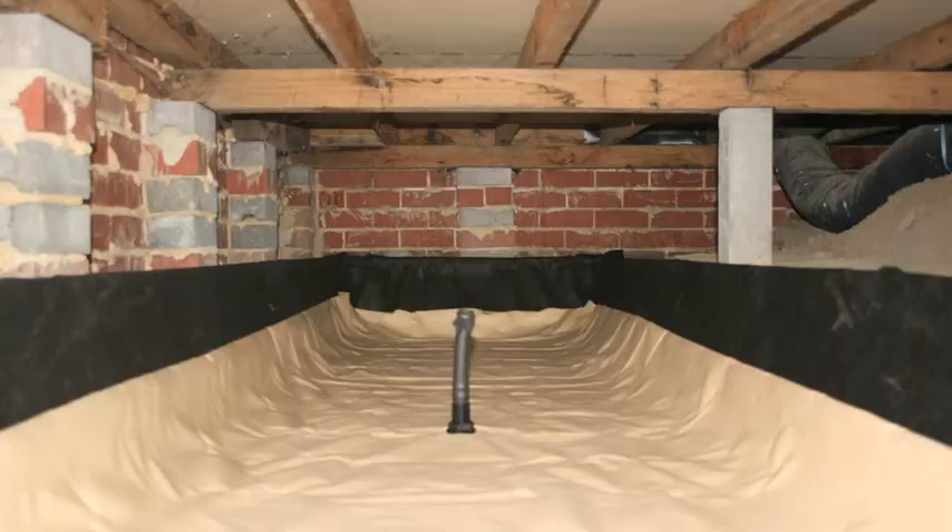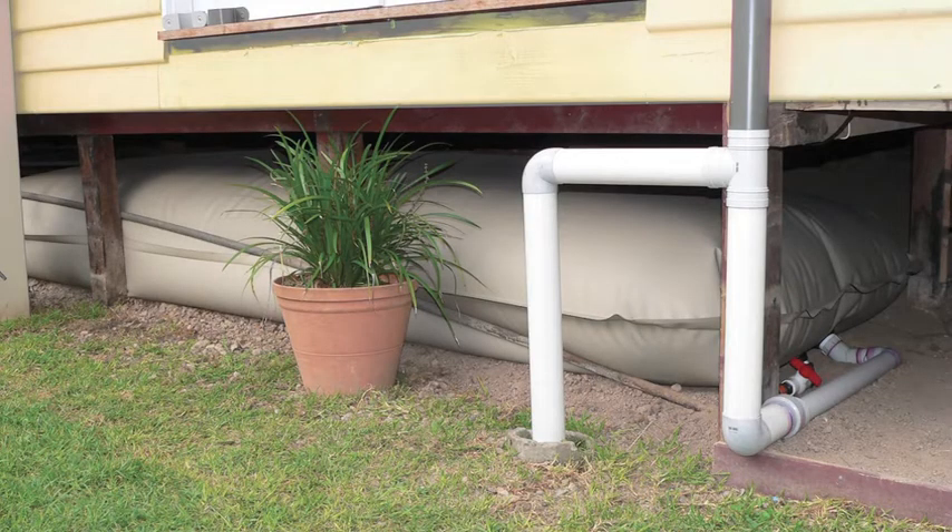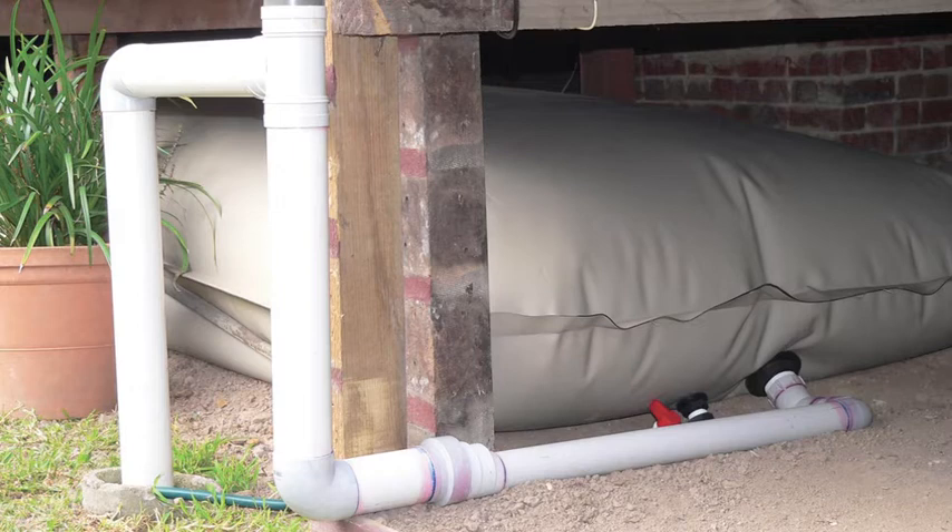Now, first up, we have the bladder tank. These bladder tanks are pretty much like a large water-filled wine cask. The good thing about bladder tanks is that they're easily transportable. In fact, you can actually roll them up and transport them through the house. The other good thing is that they can be stored away under the house, which makes it really, really easy to direct the downpipe to them.